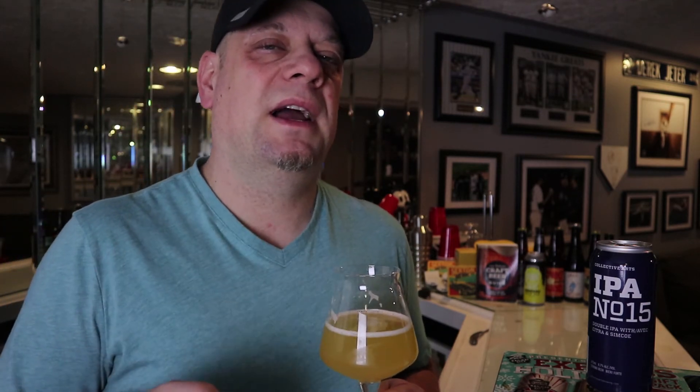Definitely picking up the Citra hops — you're getting a lot of orange flavor as well as a little bit of grapefruit pithiness. This is where it's a little different for me because I don't remember IPA number five giving off any vanilla taste, and I know that because this one has lactose in it. I can pick up a little bit of vanilla in this beer definitely coming from the lactose. In my own opinion, it's not an exact replica of IPA number five.